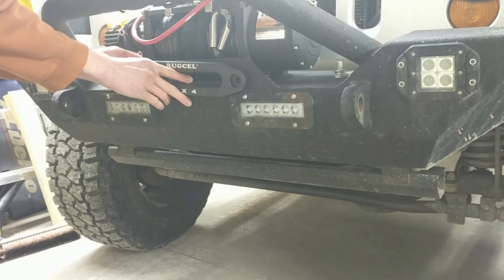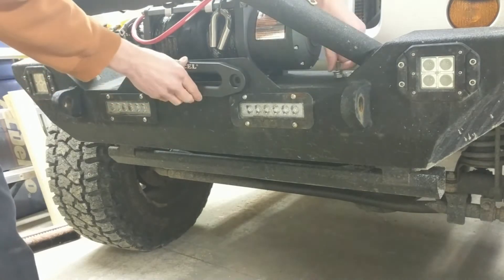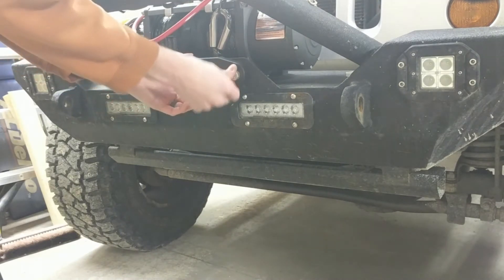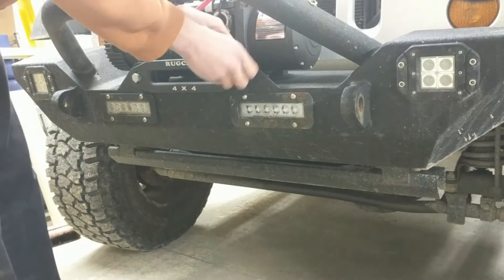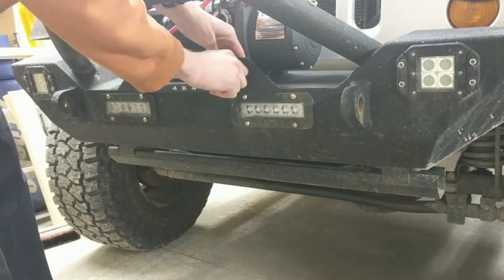Here we've got the installation of the fairlead. I'm going to get these bolts started, slide your hand back there to get the nut started, and then tighten them up with a ratchet and wrench.